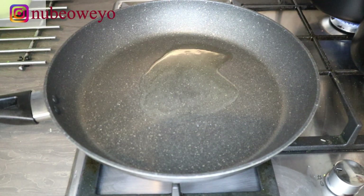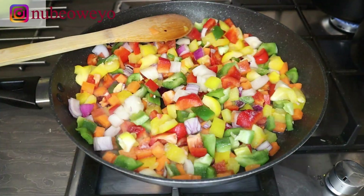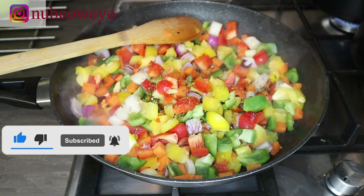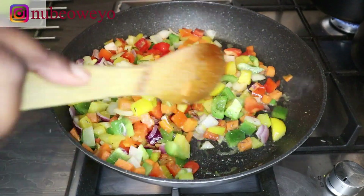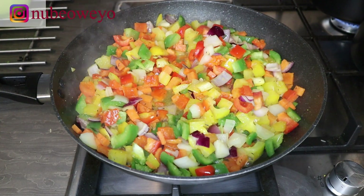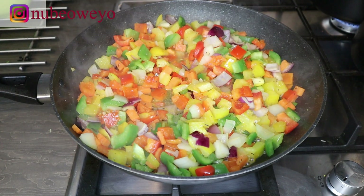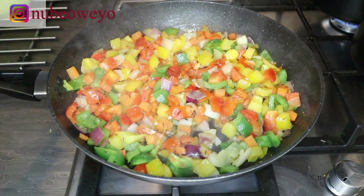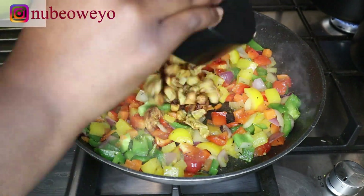I put some oil in the pan, let it get hot, then add all my veggies — carrots, peppers, onions, and rodo. Season with some salt, stock cube, thyme, ginger, and garlic powder. I cooked this for about five minutes because I wanted the carrots to get soft enough but not too soft, and I didn't want the other veggies or peppers to get too soggy. Five minutes is perfect timing. Make sure you keep stirring from time to time so your ingredients don't burn.